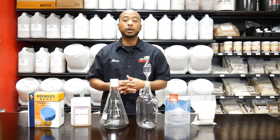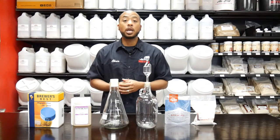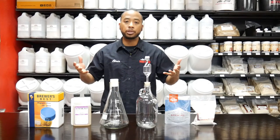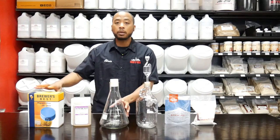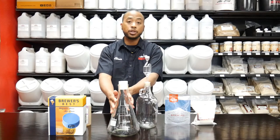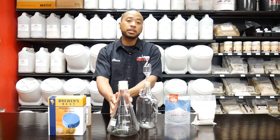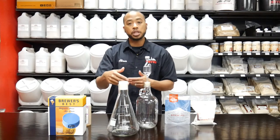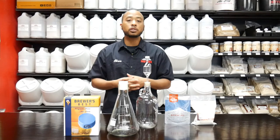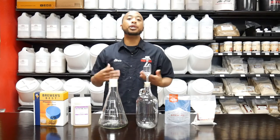When it comes to putting together a yeast starter, some folks might wonder what the associated cost is. We're going to go through two routes today: the rich man's route and the poor man's route. For the rich man's route, we would recommend the Erlenmeyer flask and the stir plate. The Erlenmeyer flask can be set directly on your stovetop if it's a gas stove, allowing you to create everything within the flask along with a foam stopper that lets oxygen in and CO2 out. The stir plate keeps the yeast in suspension during fermentation. These two pieces of equipment will run you about $86.